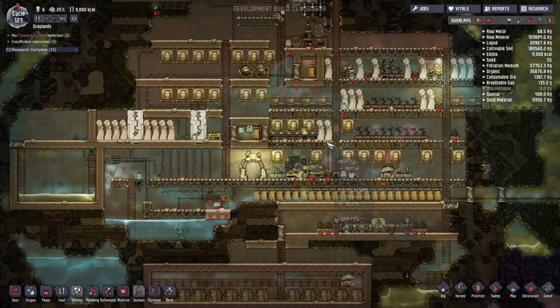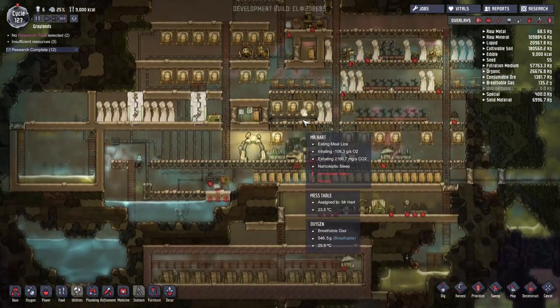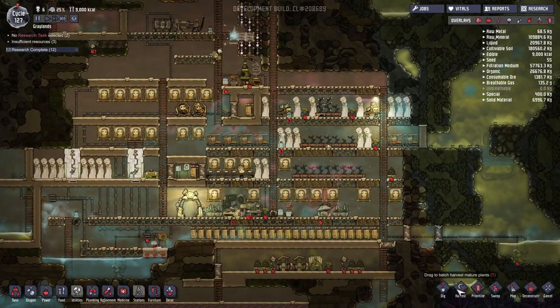Hello everybody, GreySteelPlays, and we're back with more Oxygen Not Included, no time for BS. But today, oxygen is included. Well, at least water's included.